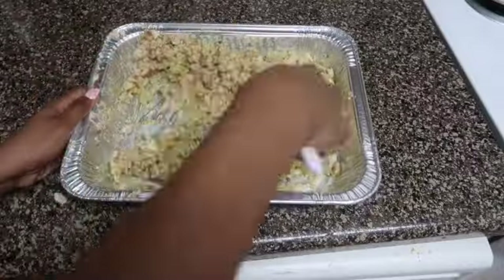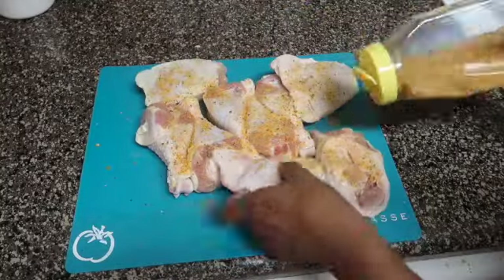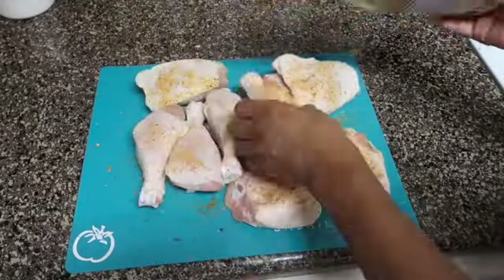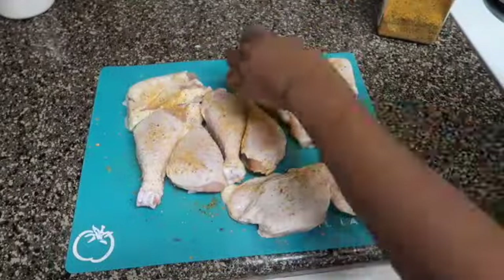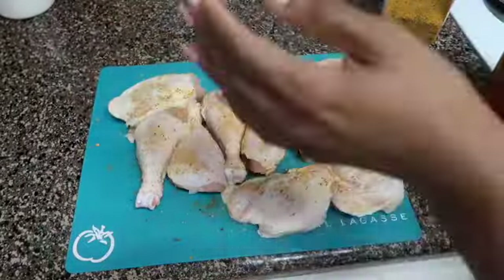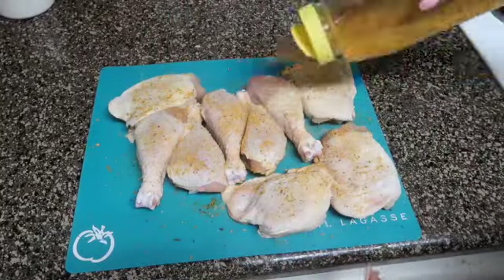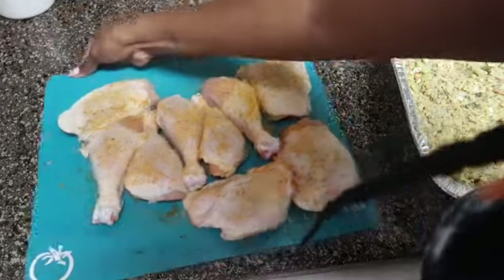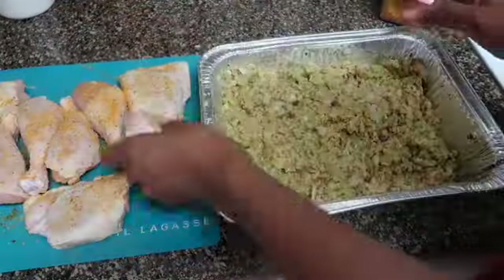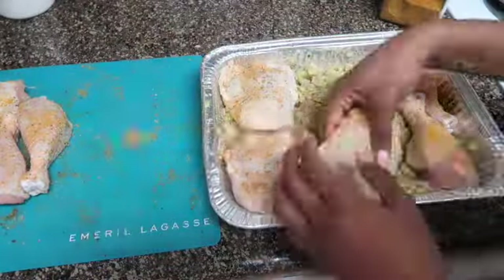Now it's time to season that chicken. I'm going to be seasoning it with my favorite chicken mix seasoning — I talk about this seasoning all the time and I will have a link to it in the description box. I'll sprinkle a little bit on both sides because I do not like any bland food, I like my food super seasoned. I'm also going to add just a dash of Lawry's seasoning salt on top and then a little bit of black pepper.